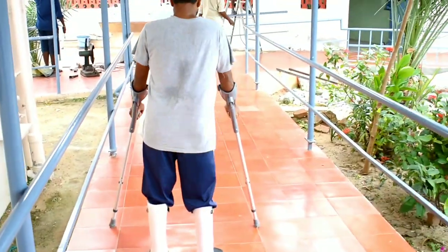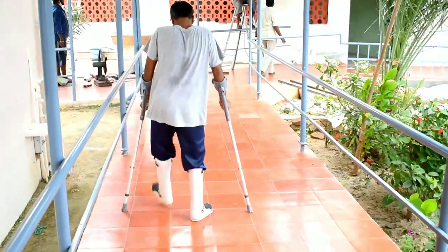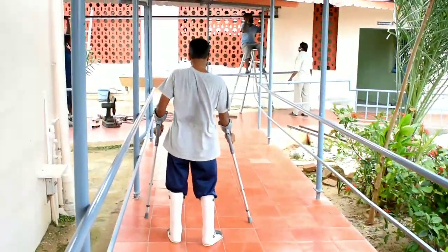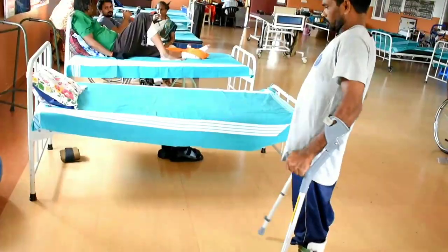This is called four-point gait with elbow crutches and AFOs. Even the weight bearing has small differences because of the muscle power changes.